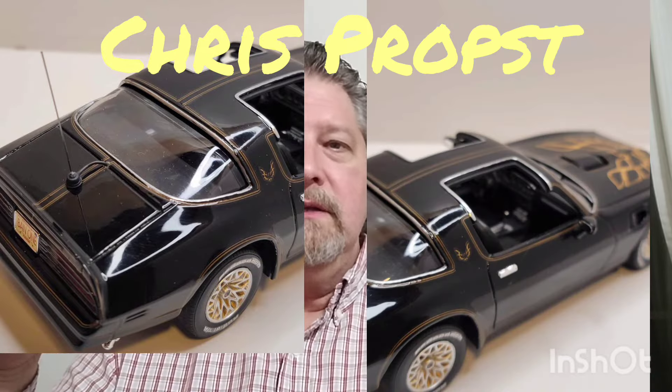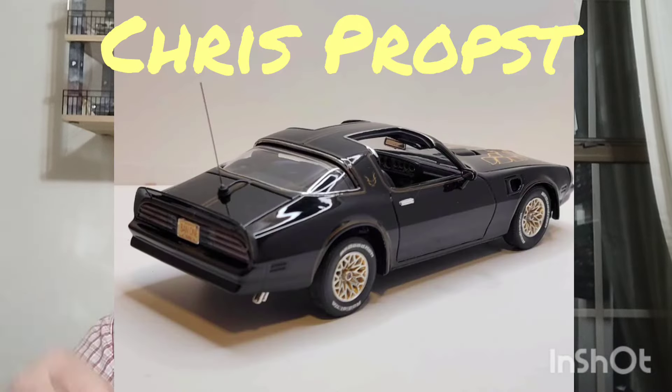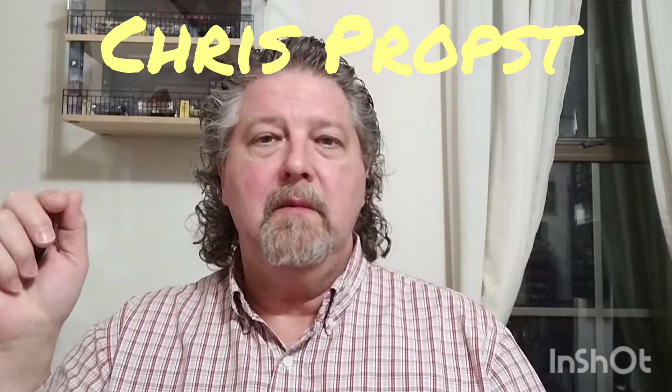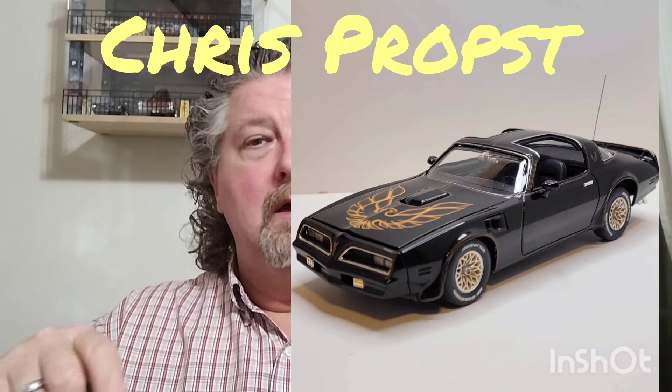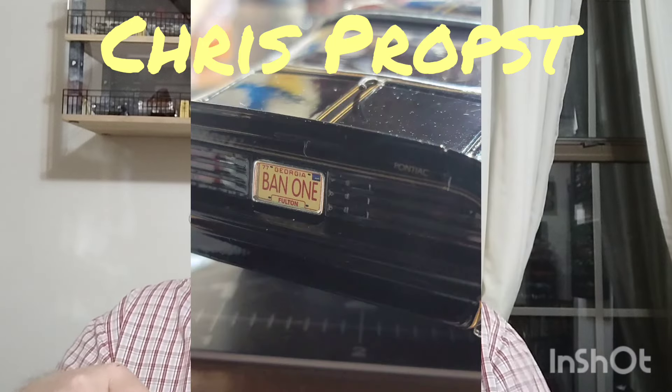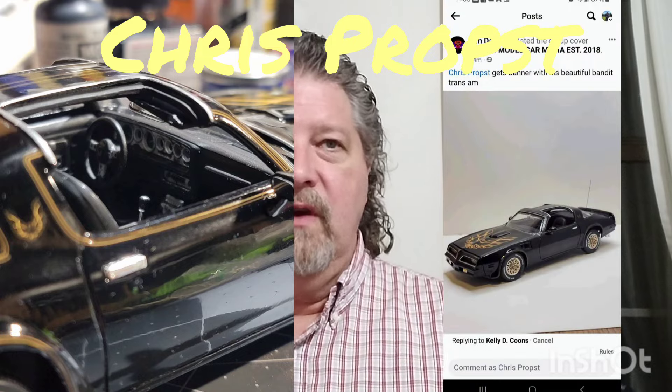Y'all know I'm a Mopar guy, but the '77 Trans Am is right here, close to my heart. In high school, one of my best friends had a '77 Trans Am and he thought he was Mo Darvel — in case you don't know, that's Bandit's name. We tore the roads up in that car and it was a fun car.